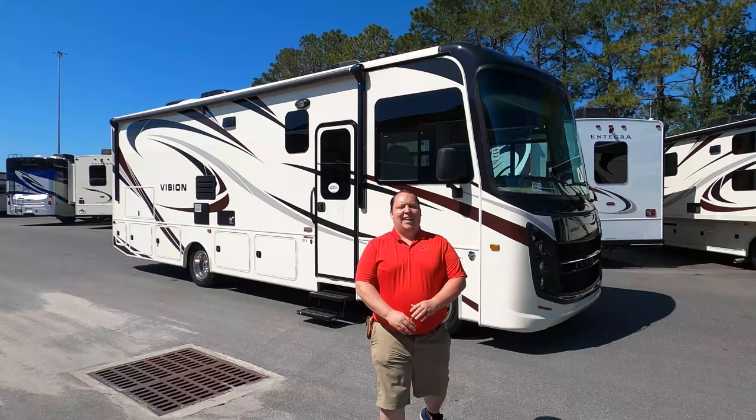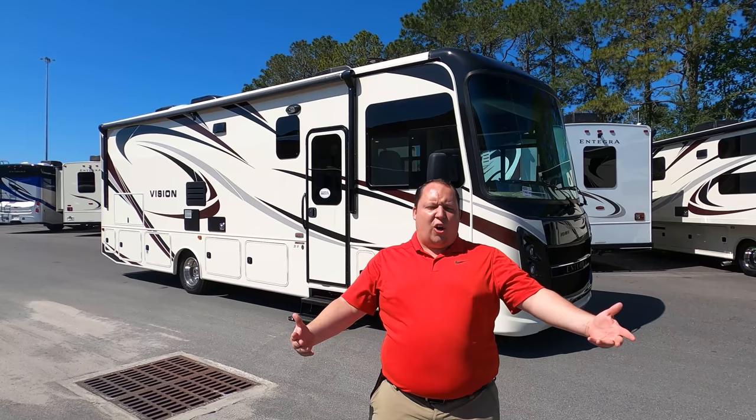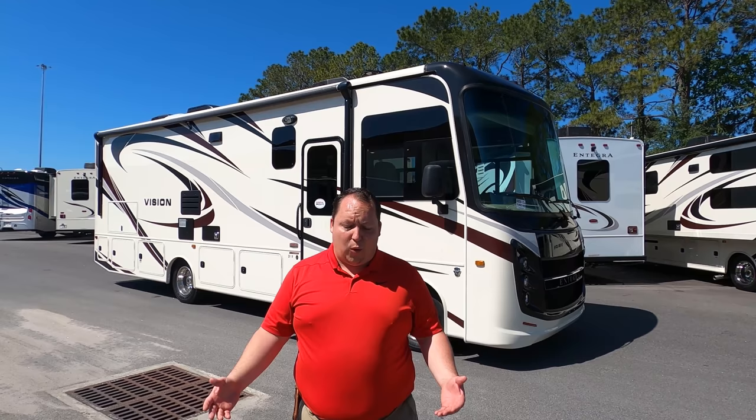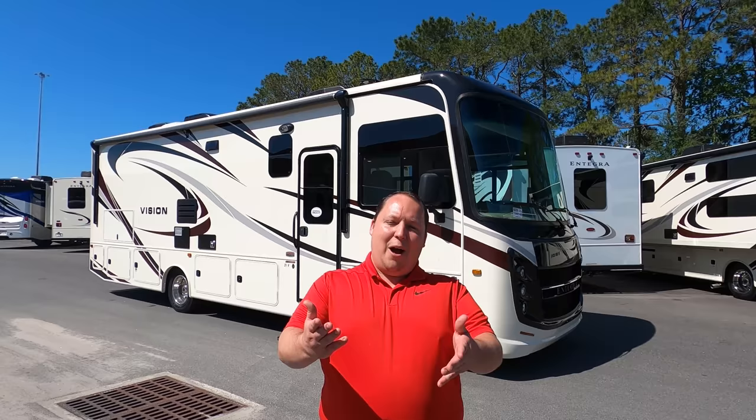Hey everyone, welcome back to another video. My name is Matt from Matt's RV Reviews — it's the world's only channel that's going to give you a true and unbiased review about everything when it comes to RVs. If you find reviews like this enjoyable, consider subscribing. Today I'm super excited to take a look at the 2020 Integra Coach Vision. We're running out of 2020 models, so we might have to take a trip to Tampa. Before I begin, hi to Andrea — it's nice weather out here, not humid, it's beautiful. Excited to show you the Vision!